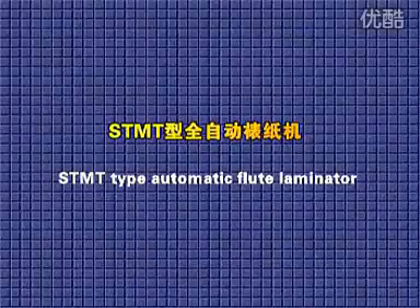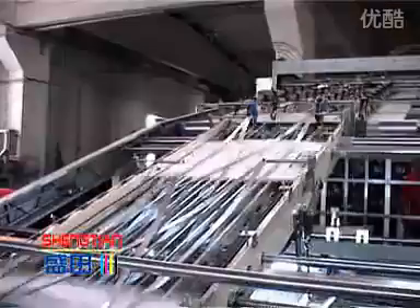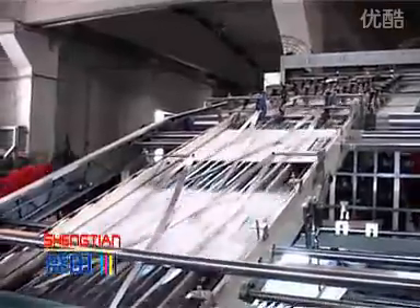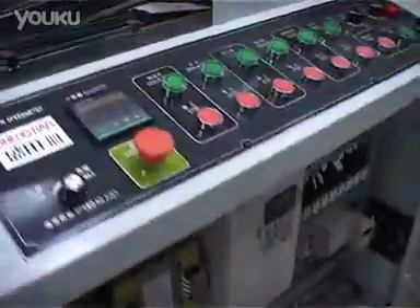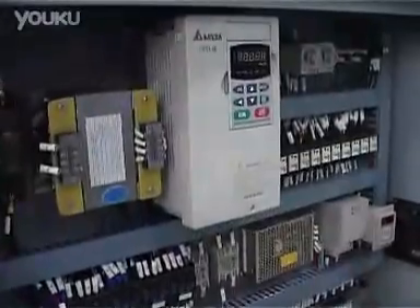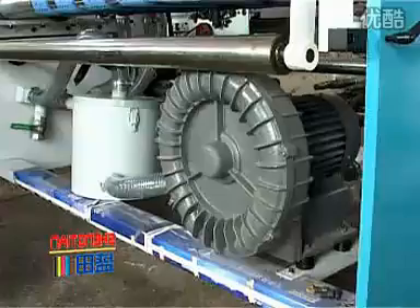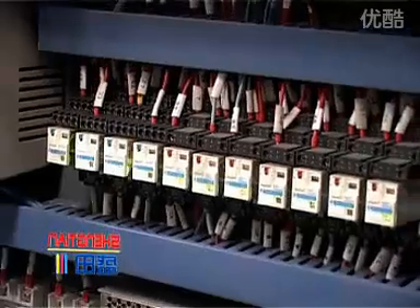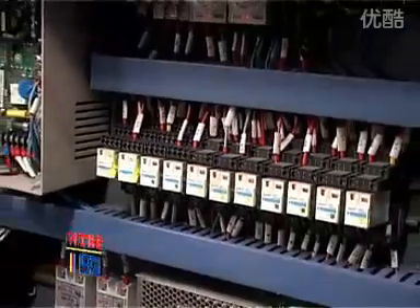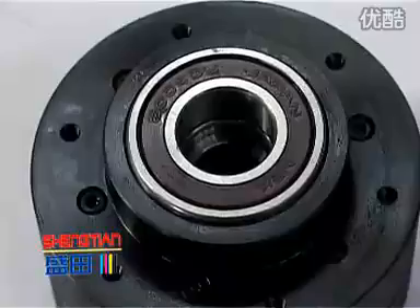The STMT-type automatic fluid laminator adopts back registration. Special feeding plus side registration makes the machine cater to a larger range of paper sheet and more precisely. Its main motor and the feeding motor as well as the blower use Taiwan products, which makes the machine almost trouble-free on electric parts. Imported position adjuster can make the front or back lay adjusted smoothly and precisely.